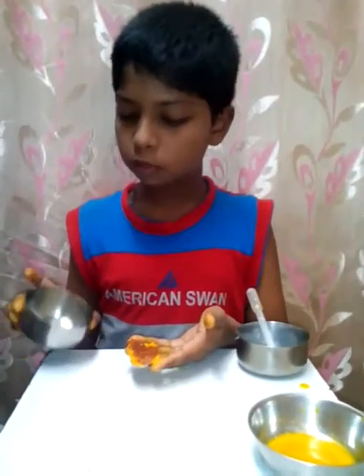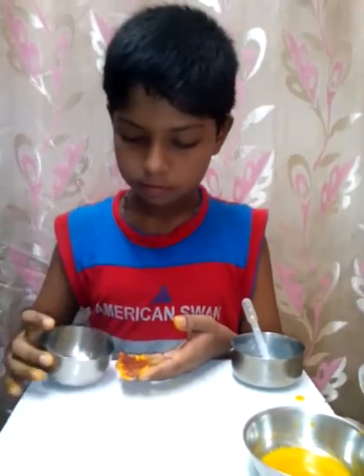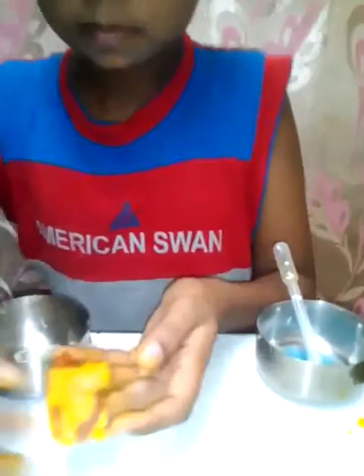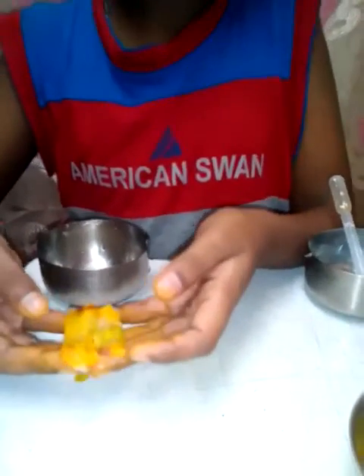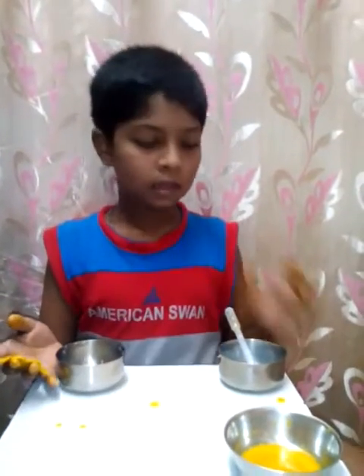Now, we are going to neutralize it by adding lemon juice which has citric acid. It has turned again neutral because the citric acid and the base have reacted to form a neutral solution. Thank you.